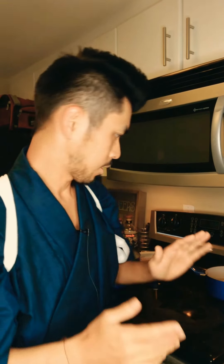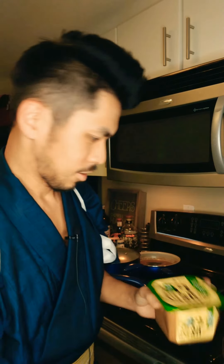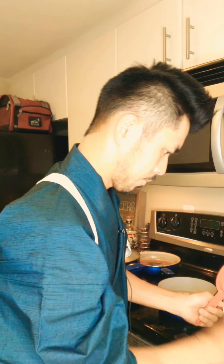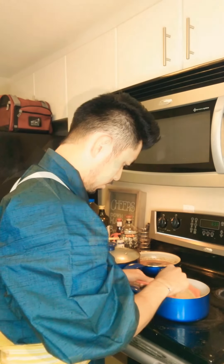Now I'm going to add the miso paste. It's helpful to have a little screen strainer tool — you put the miso in there and just melt it into the hot water. Start off with about this much, put it in, and just melt it like that. When you put miso paste in, you want to taste it to make sure it's not too salty. If it is, add some hot water. If the flavor isn't strong enough, add more miso paste.